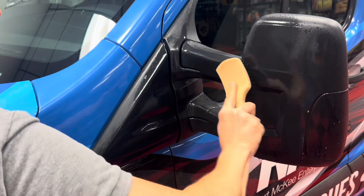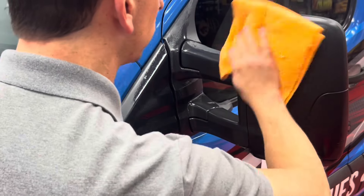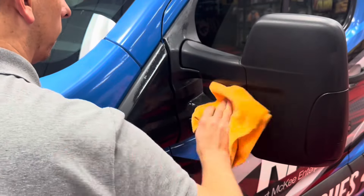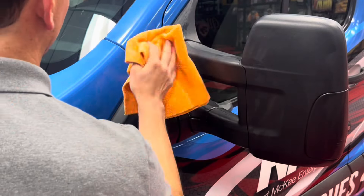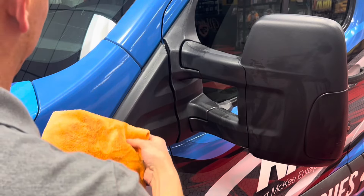Simply spray it on and agitate using a stiff bristled brush. For smaller areas, I would use a fine bristle detail brush. This product does not smell bad and it does not hurt the surrounding areas. After you've worked it in, take a microfiber towel and buff off the excess. If any overspray occurs, just wipe it off as well.